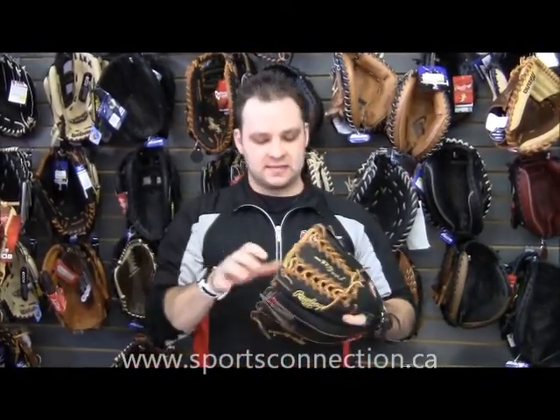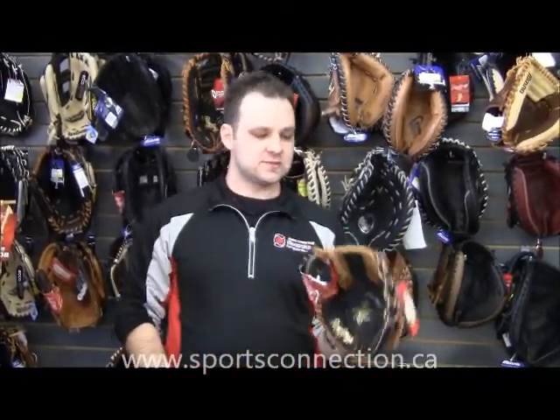Last is for your outfield guys. This is one of many styles. A personal favorite of mine is the trapeze, which was made famous by Ken Griffey Jr. This is a great glove for your outfielder — you're not going to miss too many pop flies with this bad boy.